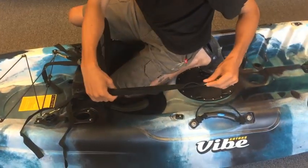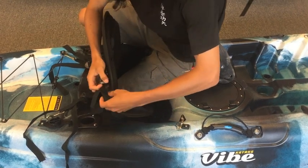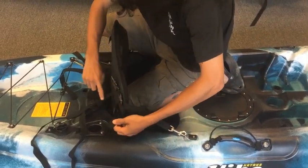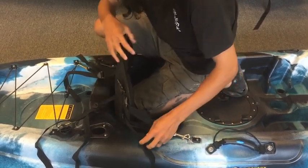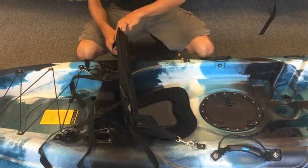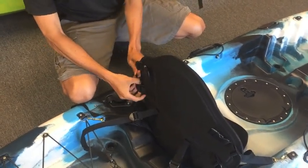Then we're going to go to the front straps. I'm going to start by loosening the bottom — we'll end up tightening it again, but we're going to loosen the bottom first and tighten the top strap first. Just like the top strap, we're going to do this kind of loose — firm, but not solid tight. We want to keep that support on that top strap. We're going to repeat on this side: tighten that top strap, then tighten the bottom strap.